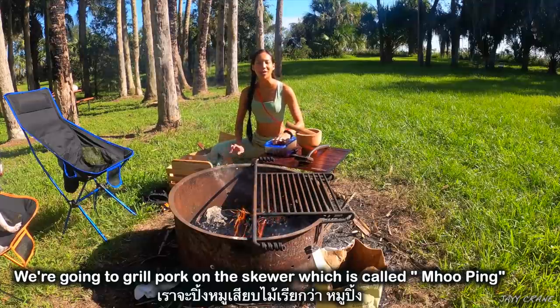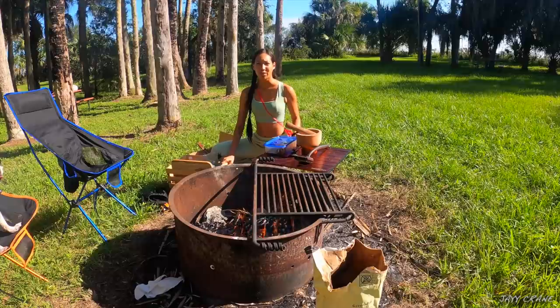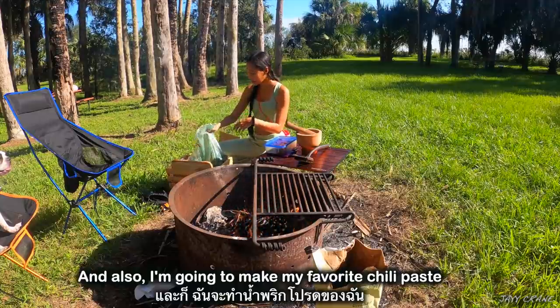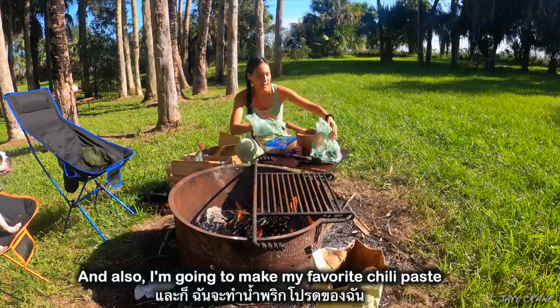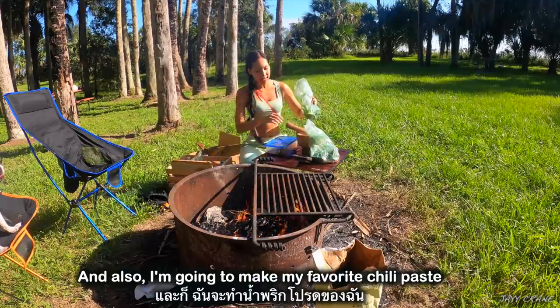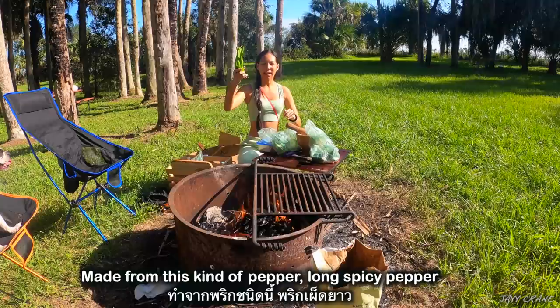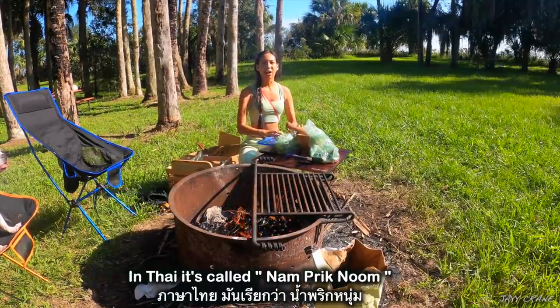We're gonna grill pork on the skewer, which is called Mo Bing. Can you say that? Mo Bing! And we are also going to make my favorite chili paste made from this kind of long spicy pepper — we're gonna grill it and make the chili paste.